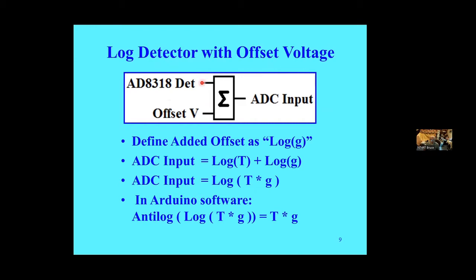Looking at the log detector with an offset voltage: the output with an offset changes which part of the ADC range we take. Defining the added offset as log G, where G is gain, the ADC input was log T — log of the temperature — plus log G. By the characteristics of logs, that's log of T times G. Then in Arduino software we apply an exponential function, and the result is temperature times some gain or scale factor. That's how we scale our temperature — just by moving that offset around, it sets the full-scale temperature.